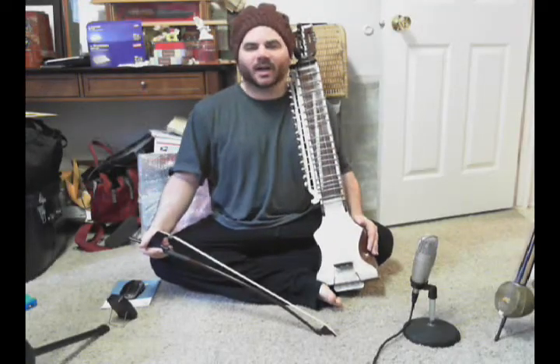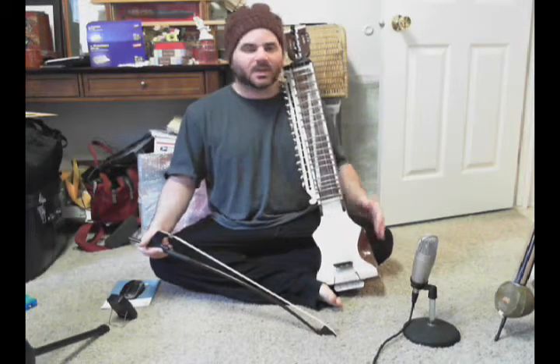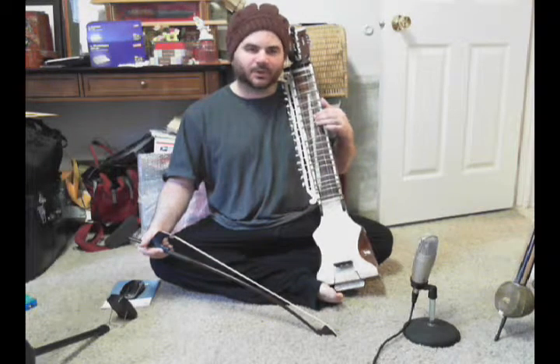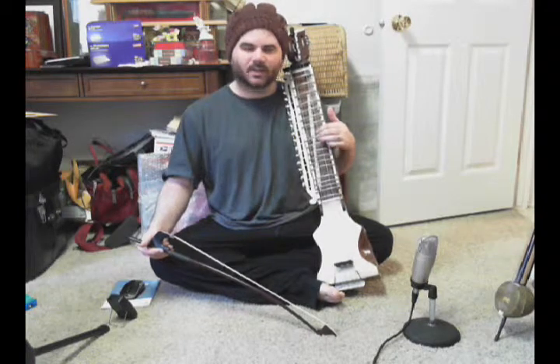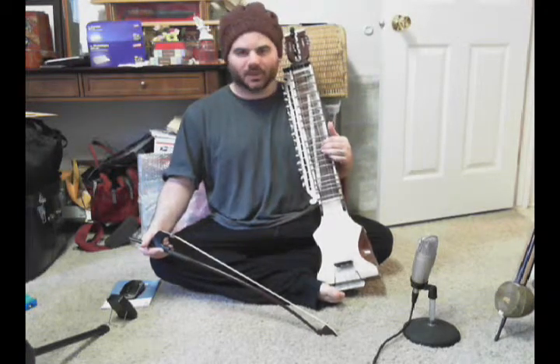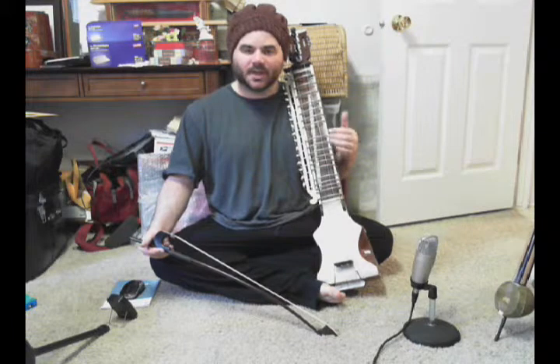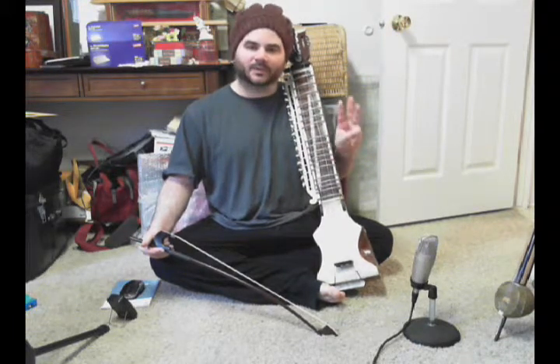Welcome back. Last time we were together, we worked on groups of two notes in one bow stroke — sa, re, sa, re, re, ga, and so on. We're going to continue in that vein using four beats per one bow stroke at a hundred beats per minute, but this time playing groups of three notes.